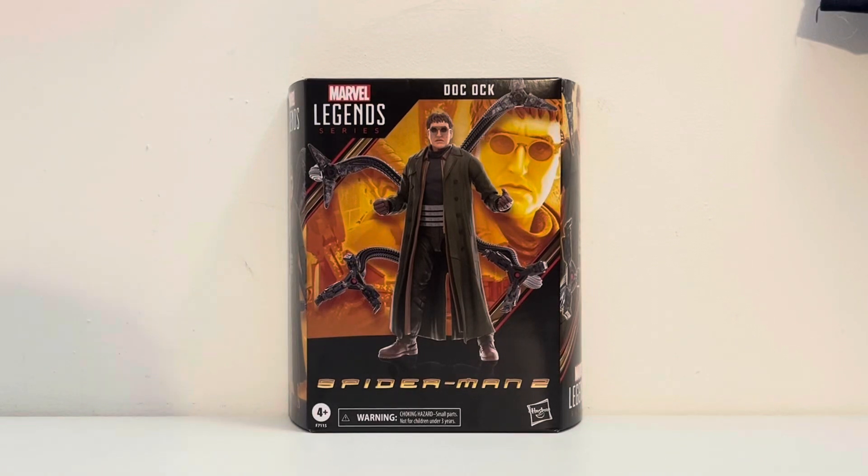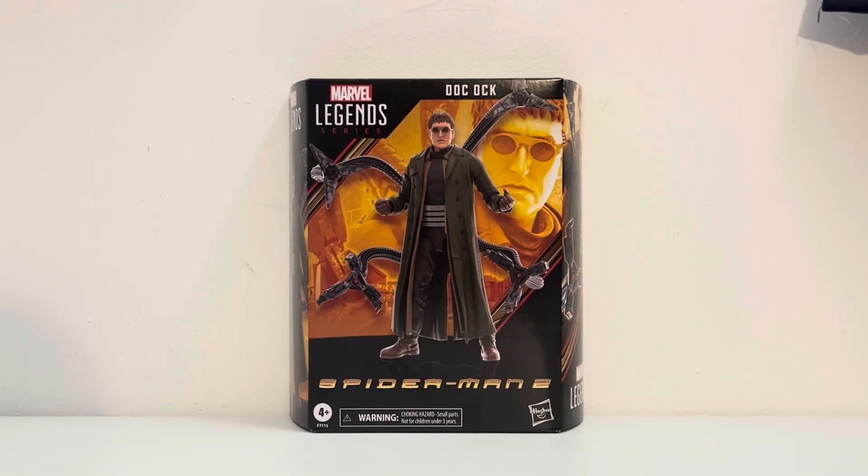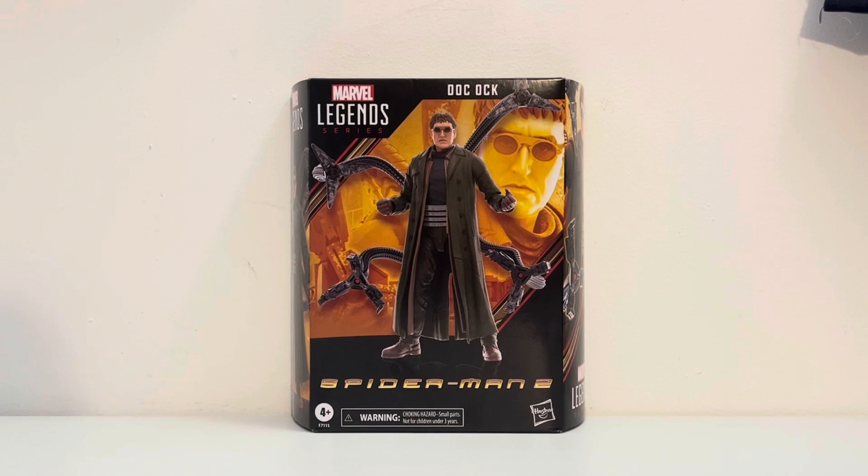Welcome back to another Jay's Collective video. We have finally made it to my Marvel Legends Spider-Man 2 slash No Way Home Doc Ock. My parents got this for me for Christmas. They pre-ordered on GameStop but GameStop hasn't really shipped it out yet, so we're not quite sure why that happened. We were at Target today and my mom actually found it when we were looking at the Legends aisle and pointed it out — I literally did not even see it.